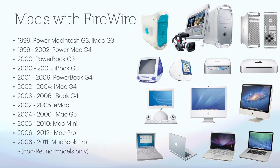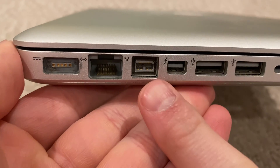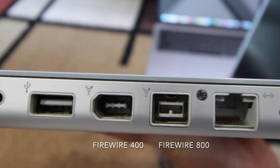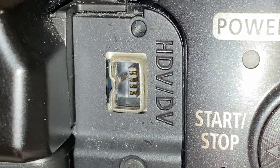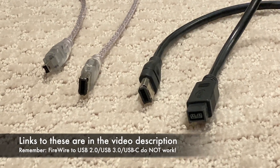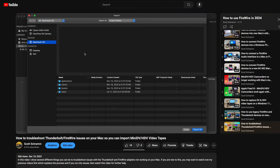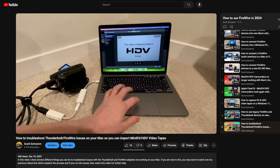Let's first talk about Macs. I personally think these are the best options, since Apple put FireWire ports on board pretty much all of their models for over 10 years, so they should be easier to find. Depending on if the Mac has FireWire 400 or 800, all you'll need is the appropriate cable to go from the small FireWire 400 4-pin connection on your camcorder to either the FireWire 400 6-pin or FireWire 800 port on the computer. The software to capture MiniDV and HDV is also built-in — all you'll need is iMovie to import the footage, which I've shown in my past videos.